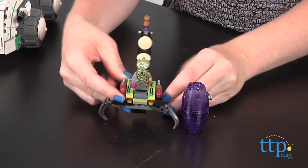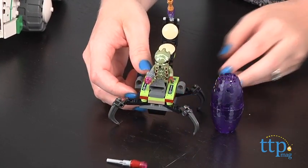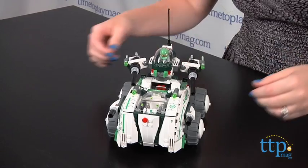The Alien Scorpion vehicle features flick missiles and a cocoon, and the Vermin Vaporizer vehicle is really three vehicles in one.